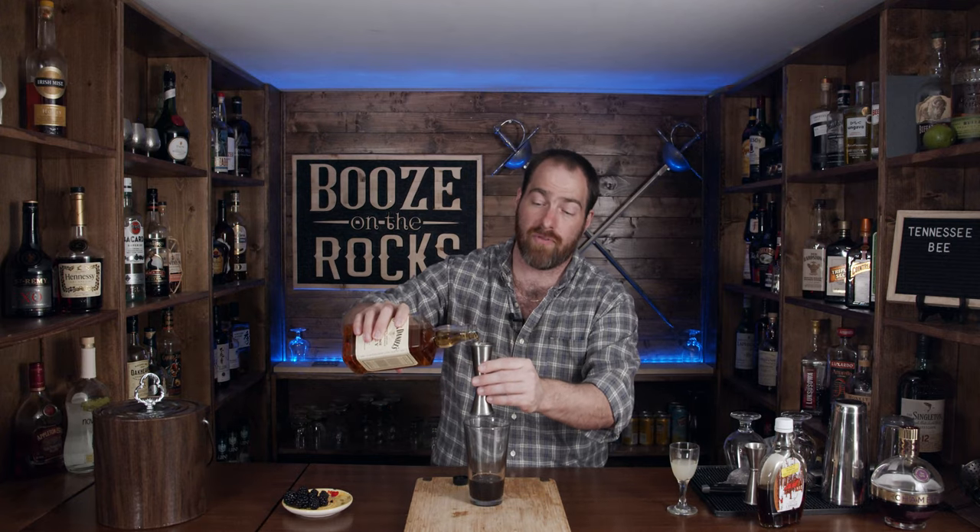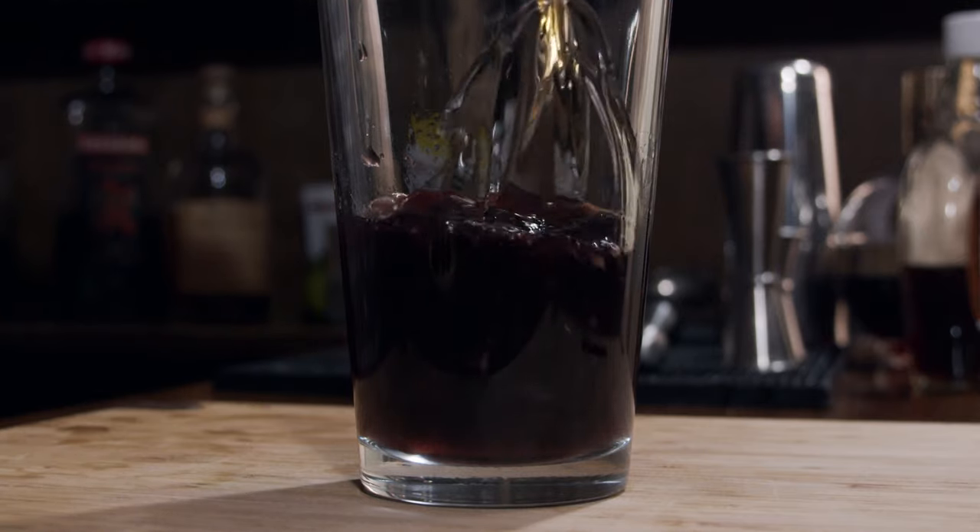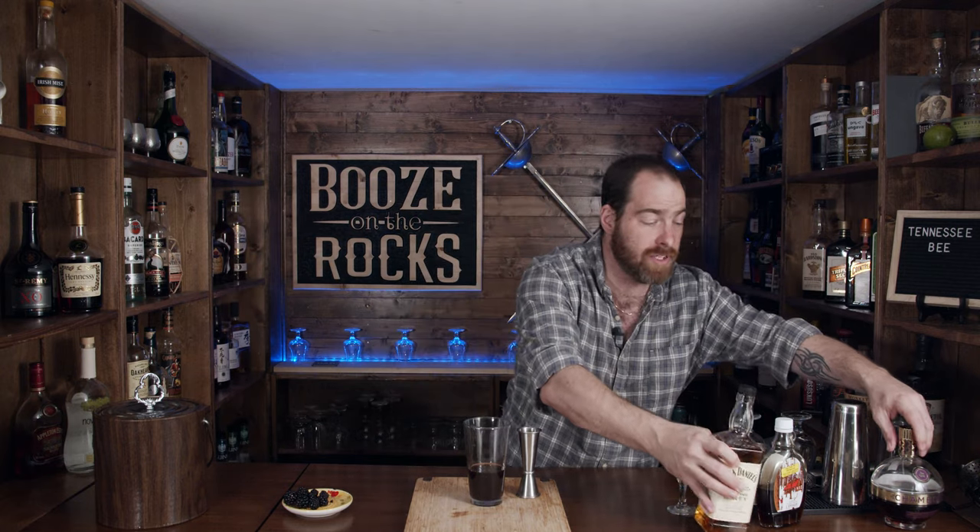So next we need a little bit of Tennessee Honey. For this we're going to use an ounce and a half, which works out to 45 milliliters. And last but not least, we need a little bit of Chambord. Chambord, of course, is a French blackberry liqueur, and you need half an ounce or 15 milliliters.